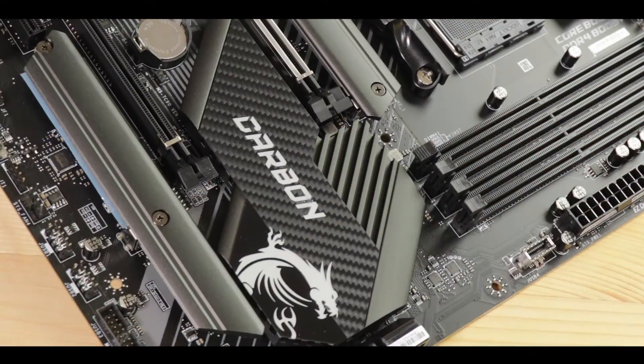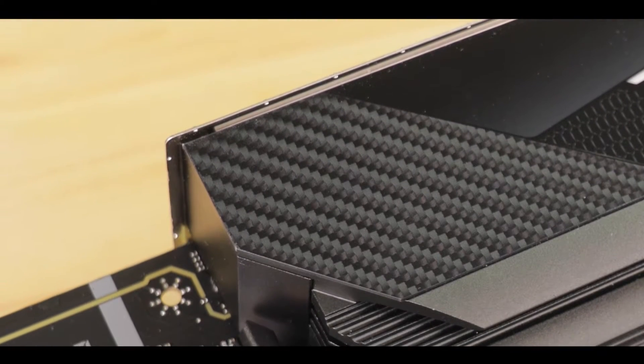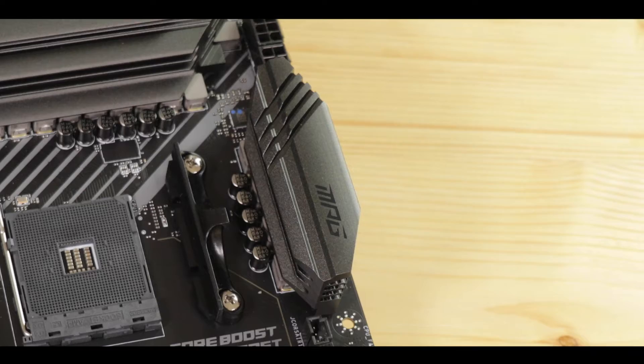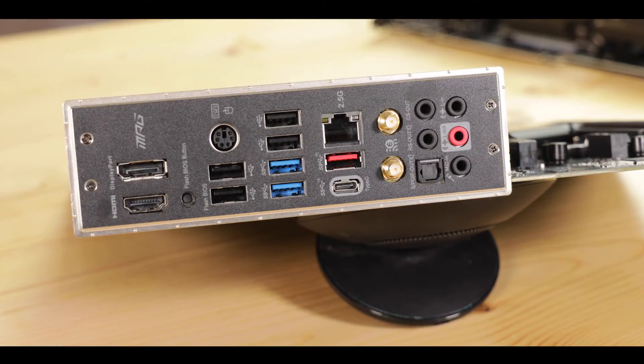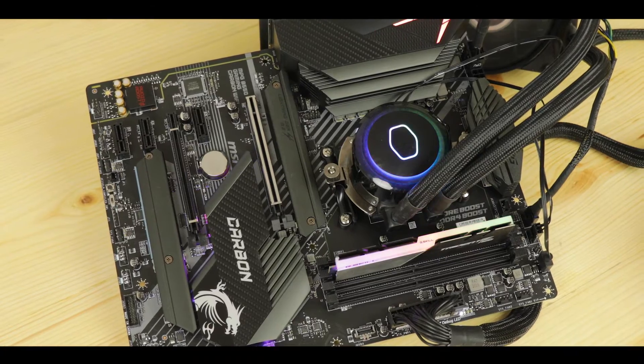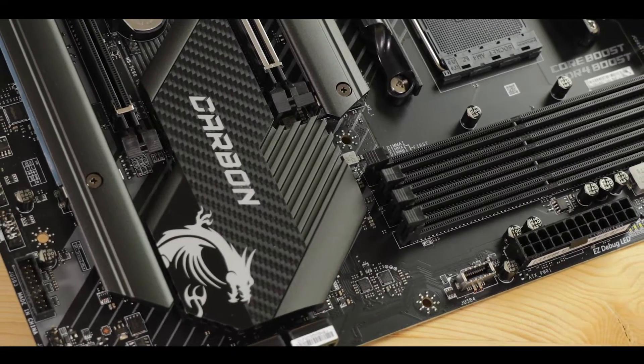The Carbon series is where budget and high-range motherboard lines start to blur and merge. It's also MSI's best-selling motherboard, so it's a serious board to review. Its B550 variant is particularly interesting since it places it as a premium board at a more affordable price range — around $220. MSI has done very well here, making this motherboard an absolute performance monster, solidly engineered with one thing in mind: gaming. Today we are reviewing the MSI MPG B550 Gaming Carbon Wi-Fi.